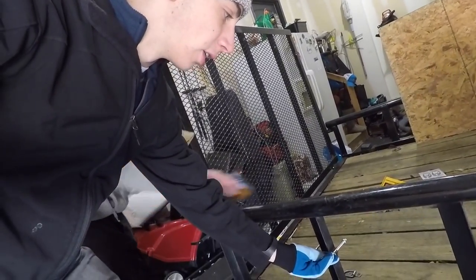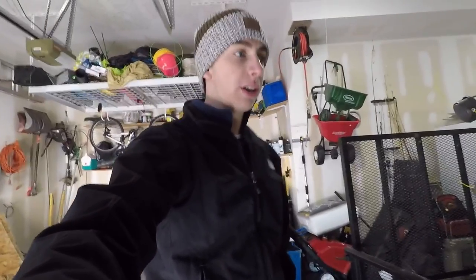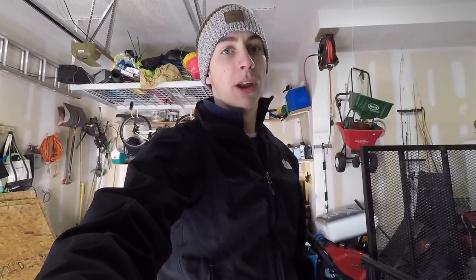He's got these U-bolts that he bought from Home Depot, and what he's going to do is run them right here on the back side — he's going to run the board through to hold the board in place. Pretty good idea. It's not going to be perfectly sturdy or anything, but it's going to get the job done.